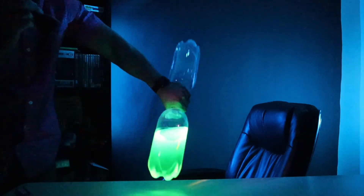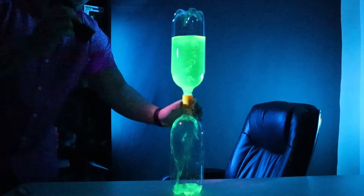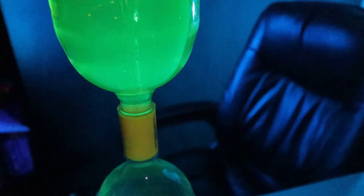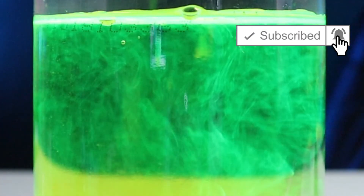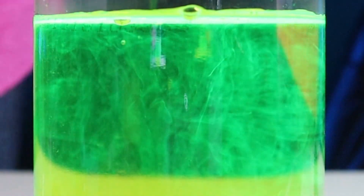Now we're just going to give this a spin again. And there you have it — your very own glow-in-the-dark tornado in a bottle. I hope you enjoyed the video. Don't forget to subscribe. We'll see you next time. Bye.